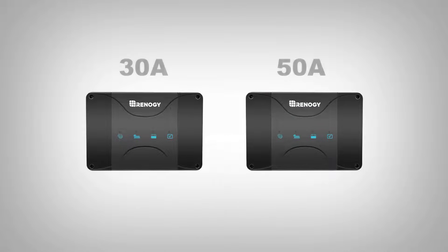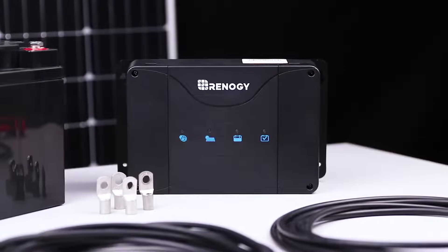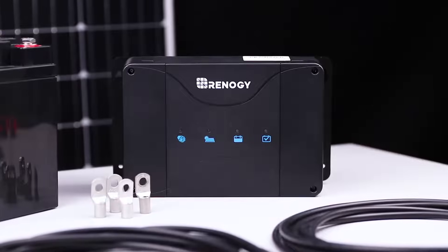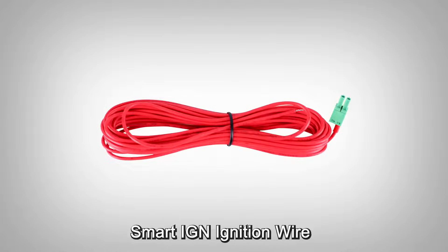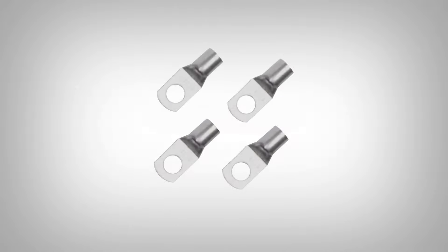Available in 30A or 50A, the charger runs a complete four-stage charging process for non-lithium batteries. Due to the particularity of lithium batteries, the charger will keep charging in the boost stage. It ships with a battery temperature sensor, a smart alternator ignition wire, a communication cable, and ring terminal connectors for splicing your cables if needed.